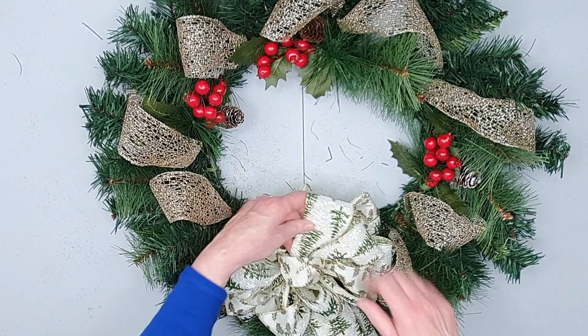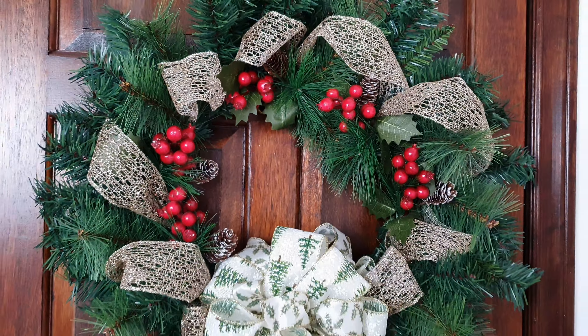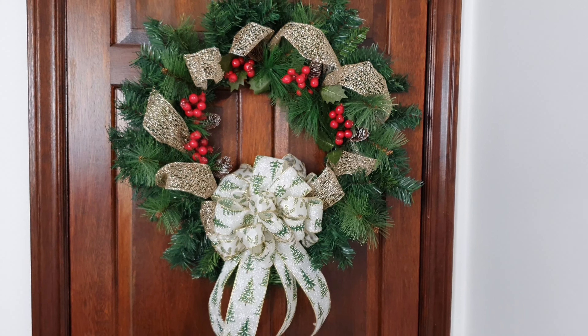Then we can just adjust our bow. When I stood back from the wreath I did decide to add two more holly picks, so there are a total of five Christmas picks added to this wreath.